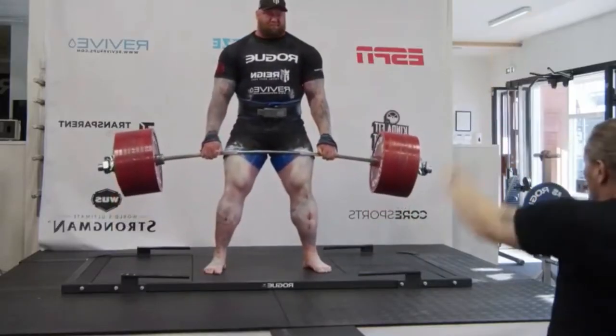With these joints, these skinny wrists and skinny elbows, I'm never going to be Hafthor Bjornsson, but there's so much benefit that we can start bringing into our training.